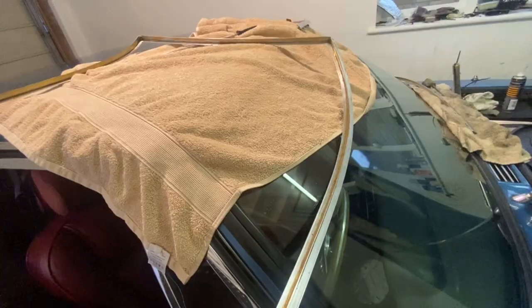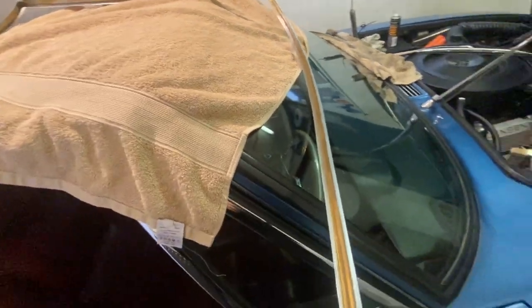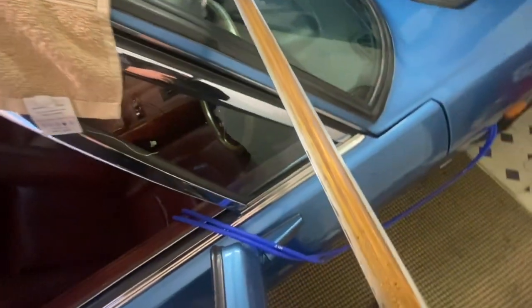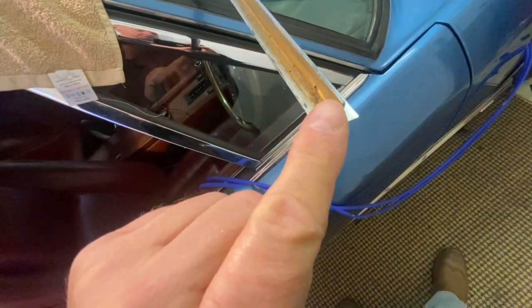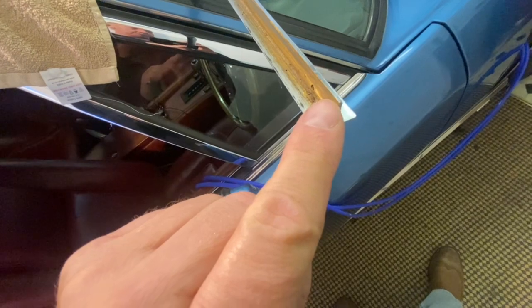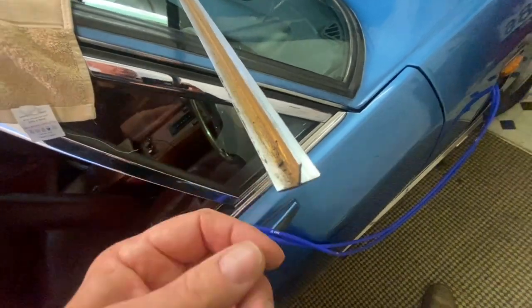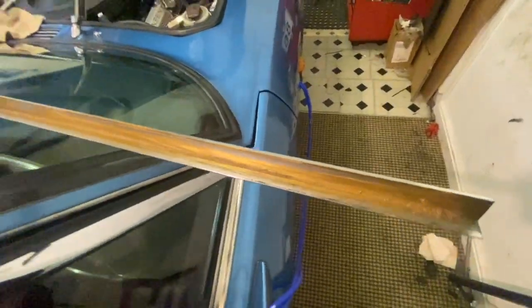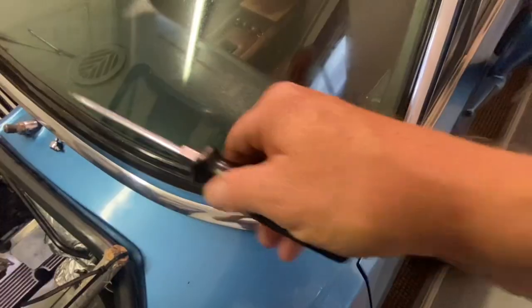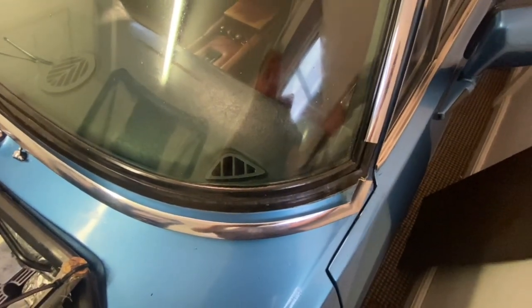A bit more research showed me that this frame here should have a small lip sticking out, which presumably locates nicely into the rubber surround. I don't have a lip because it's already been ground off. Also, for whatever reason, the passenger side frame had been cut into two pieces.